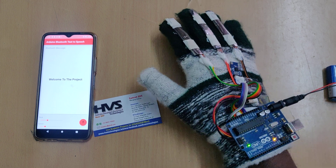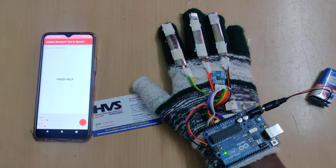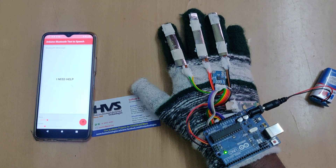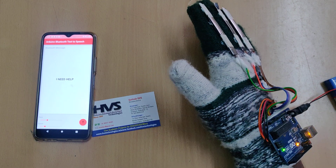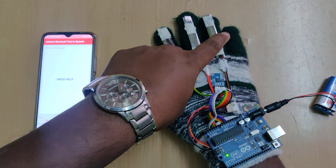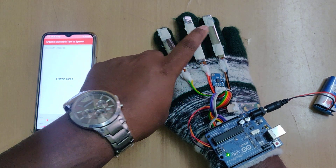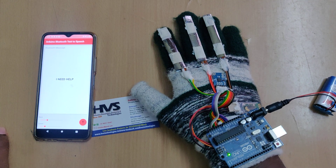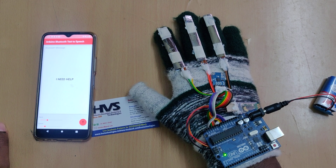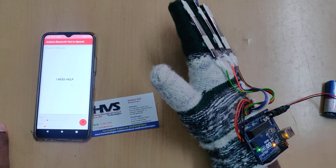For example, the position for 'I need help' corresponds to a 3-bit binary code — 000 when in voice trending mode. If one finger is folded it becomes 001, then 010, and so on. Like this, eight combinations and eight different voice messages will be announced from these gloves using the three flex sensors.